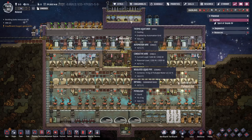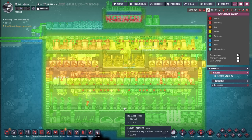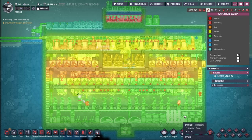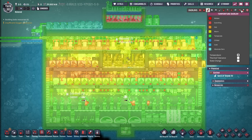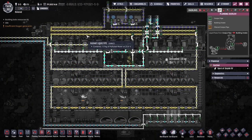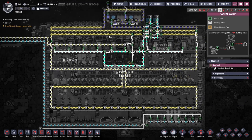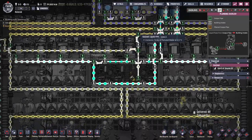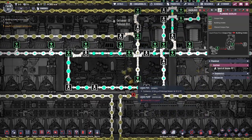Nice and comfortable — we don't want to be unloading hot dirt. We have the chiller at the very top. Looking at the temperature, it's around 22 degrees which is perfect for the trees and the dupes. This is all being cooled by a loop of polluted water that's also feeding the trees. We have our main loop of polluted water circulating through the base and back up, being used for both cooling and feeding the trees.